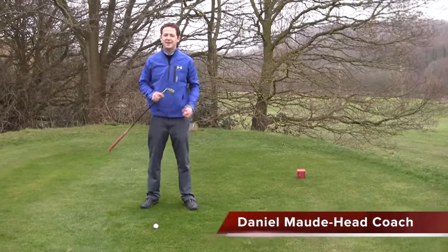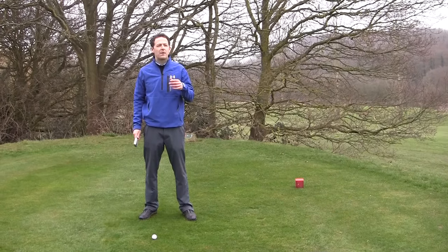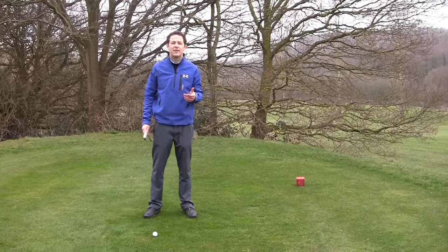Hi guys, my name is Danny Mord, head professional here at the Canary Golf Club. Have you ever got confused about the number of things that you have to think about in terms of your setup?